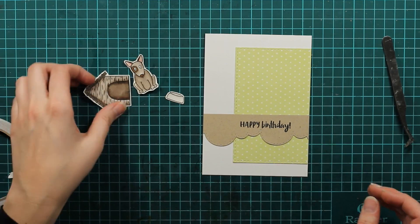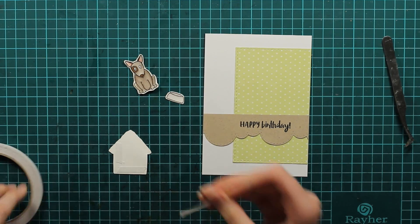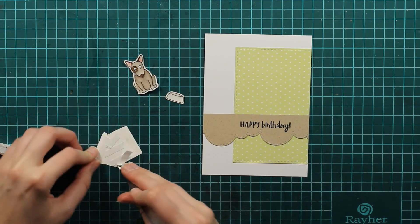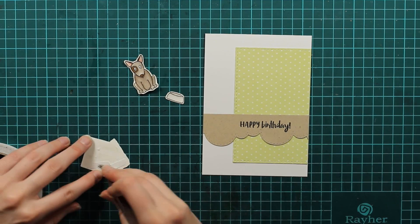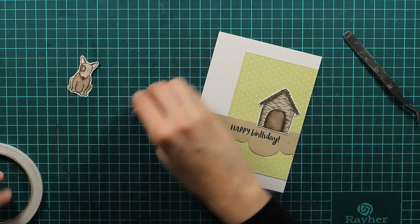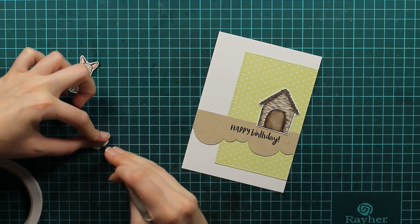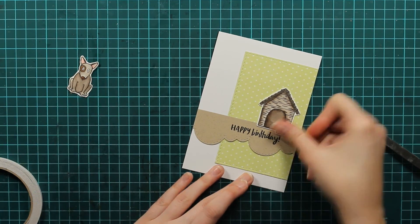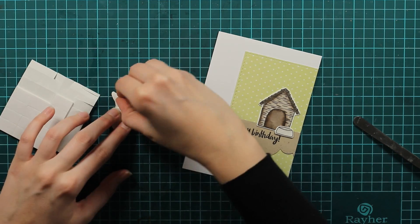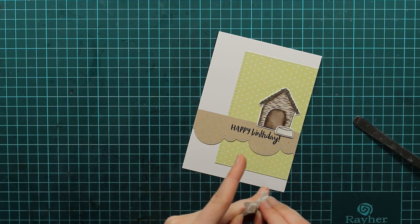The only thing left to do is to put our stamped images on the card. For the house I'll use double-sided tape and position it on the top of the craft piece, and I'll do the same with the pot — gluing it down and placing it in front of the dog house. For the dog I'll use double-sided foam tape, take off the release paper, and put my dog in place.